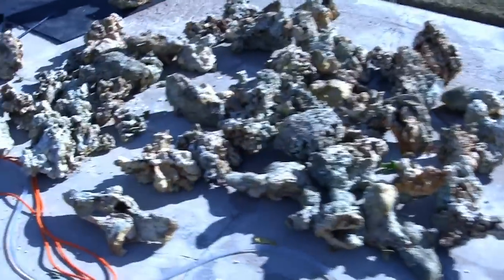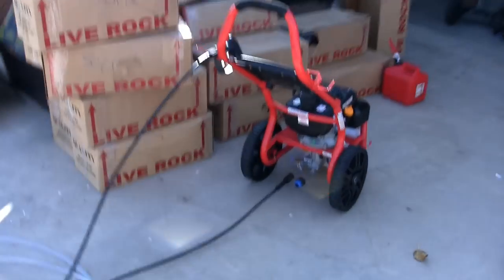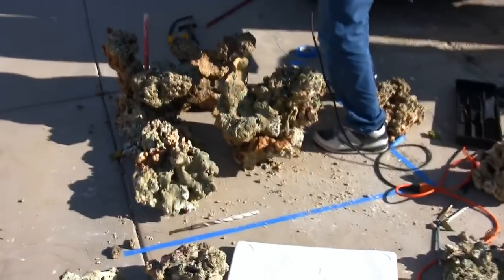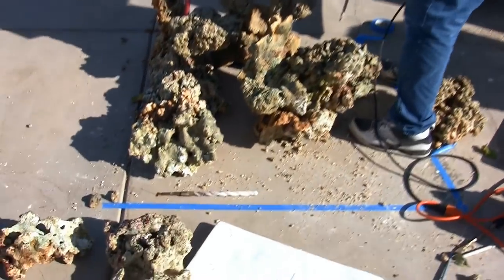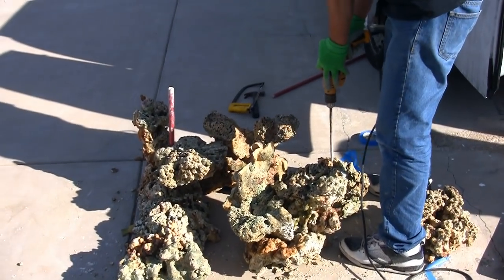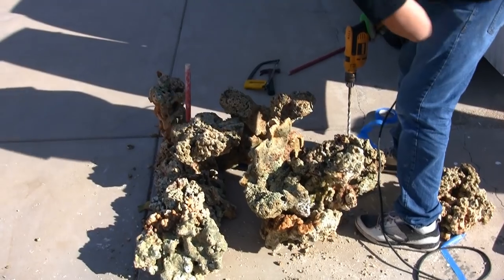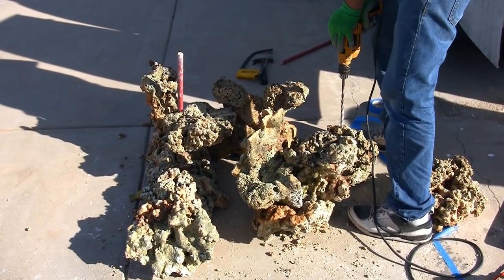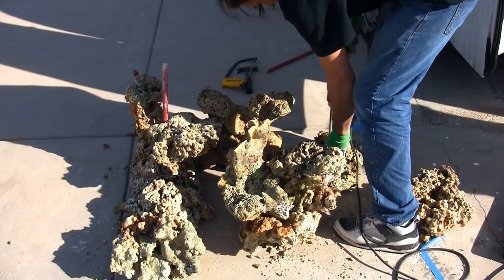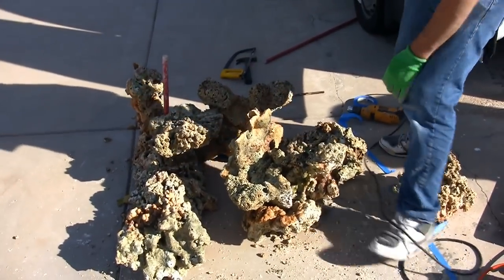With all the rock pressure washed and cleaned of all the death that occurred during transportation — that's the result of Condi's new gasoline-powered pressure washer — we're now in the process of trying to create a basic structure in the tank. We've got tape on the ground that mimics the footprint of the tank, so we're getting an idea of what we can build and the basic framework. It's a matter of drilling the live rock using the carbon fiber pins to secure it together.